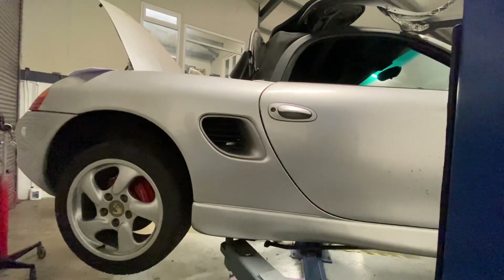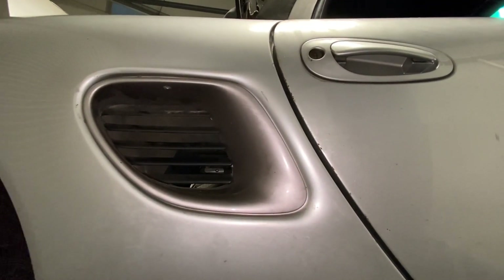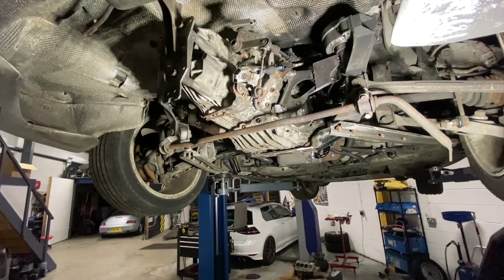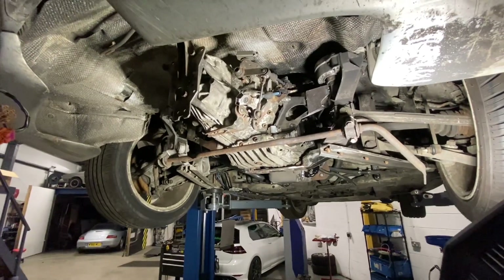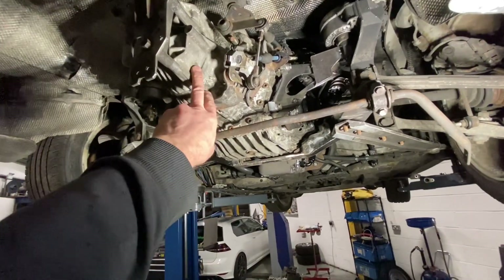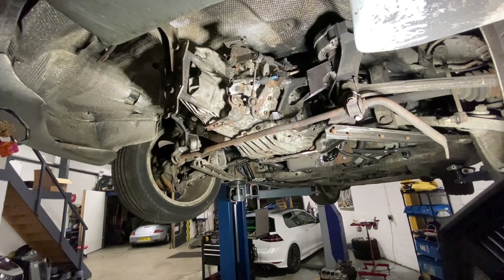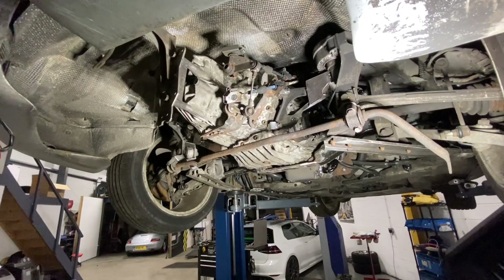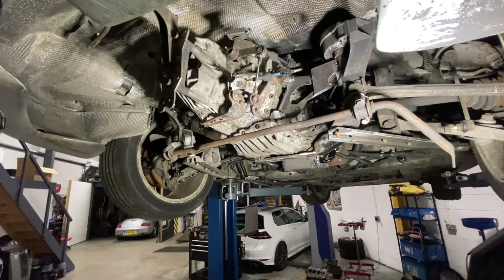This is the bit that people normally want to see. This gearbox is the Porsche gearbox — the original one out of the car. But in a 2.5, it's actually an Audi A4 gearbox, or a Passat gearbox of the same year, like a B5 shape.